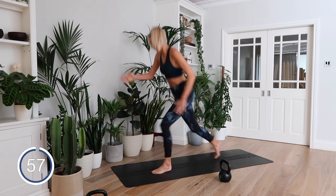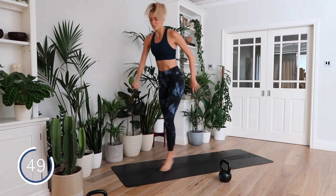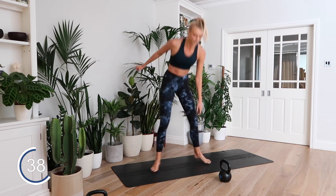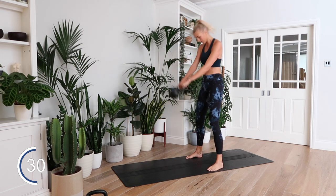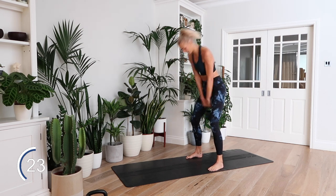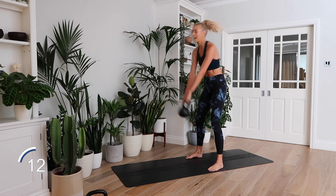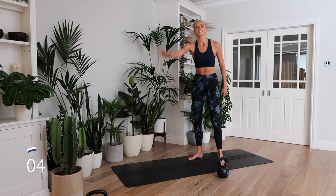Minute two — let's go! Ten of the lunges, twelve of the squats, fifteen of the swings. Hit it a bit faster this time. Ten seconds rest. Five seconds till minute three.